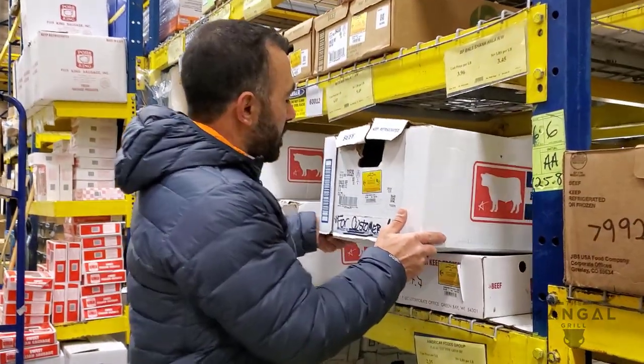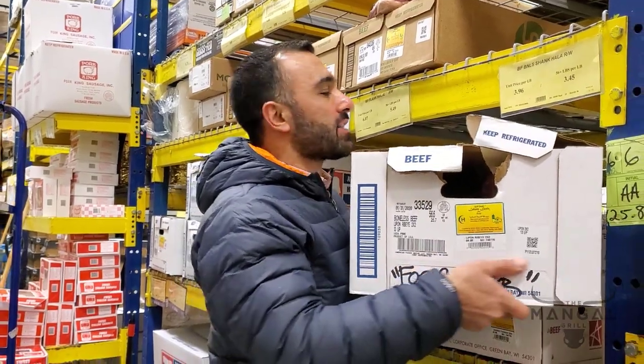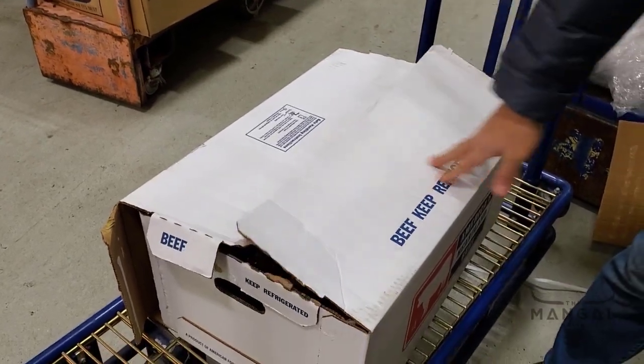The dry aging cabinet has been completed and now we're looking for the meat to put in. I have to special order my prime rib, and here we go — the customer is me. I'm going to get this whole box; there's about 50 plus pounds of compound meat in here and we're going to go with dry aging this.